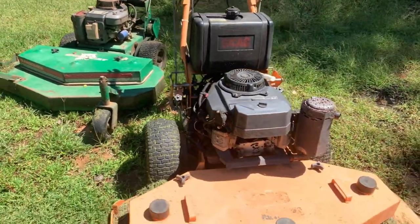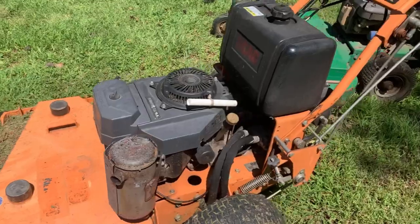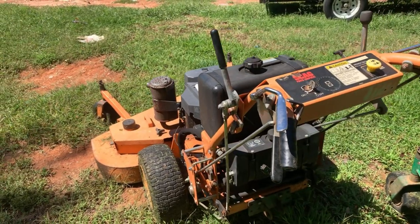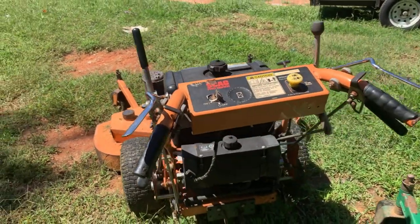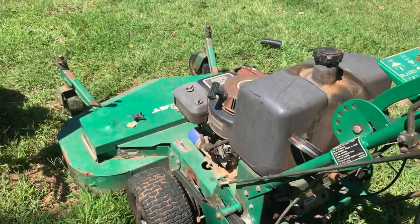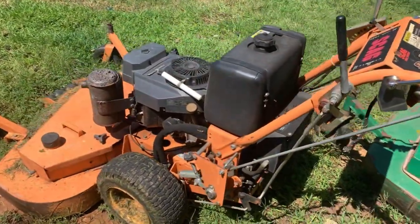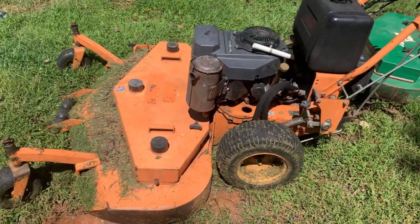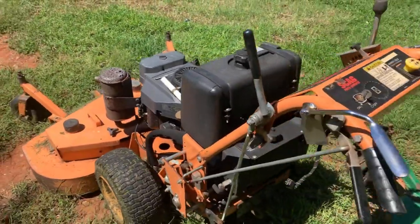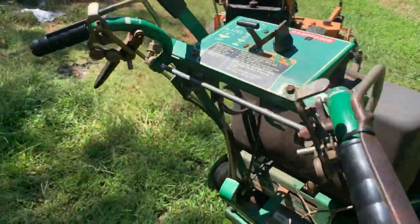It has a Kawasaki engine on it. All in all it's a good mower — one thing I can say is it's definitely stronger than my Bobcat. This mower has some power behind it when it comes to pulling. I had no problem with that. Sometimes with my Bobcat if it's wet or if the grass is high I might get stuck and have to physically push the mower, but with this Scag, this thing will carry me up a hill no problem. It pulls great.